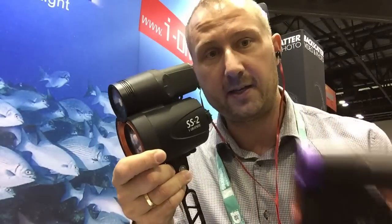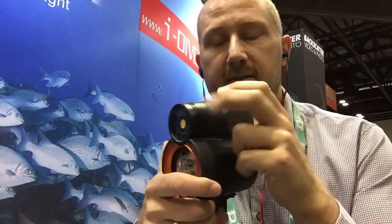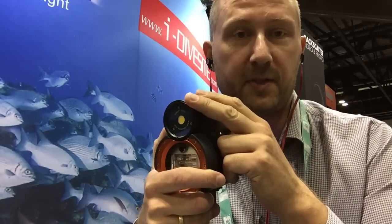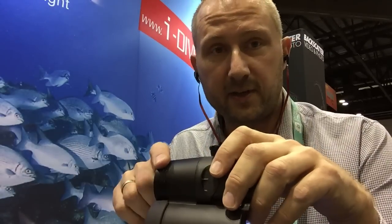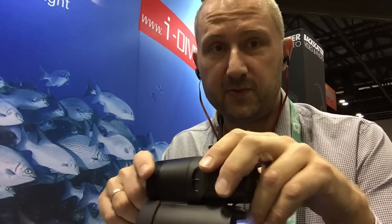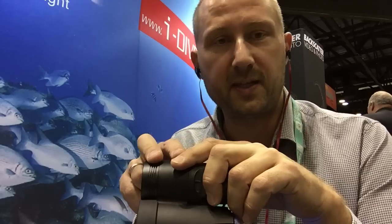It's absolutely great and really easy to use. It comes in two different models: the Symbiosis SS1 and SS2. It's going to come standard with a 1000-lumen light head, with a guide number of 32 for the SS2 and 24 for the SS1.